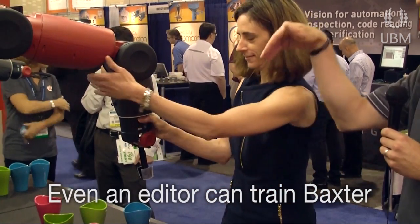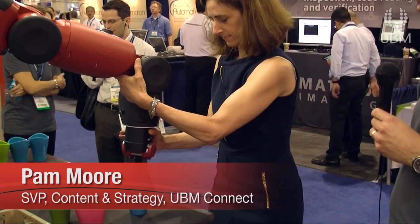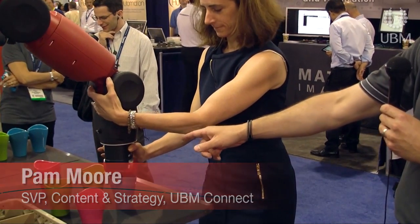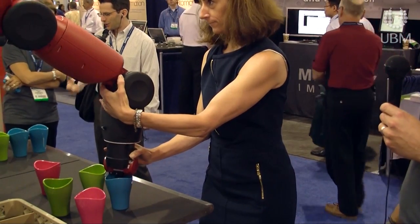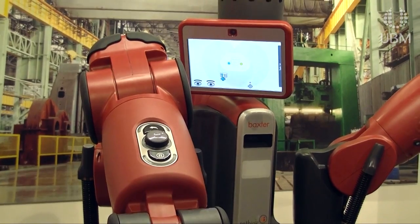You just want to put that down in a perpendicular fashion, right inside that cup, all the way down. Very good. Now just push that long button one time. Great. You can see that with the head nod, Baxter has indicated: 'I get it, I understand what you want to do.'